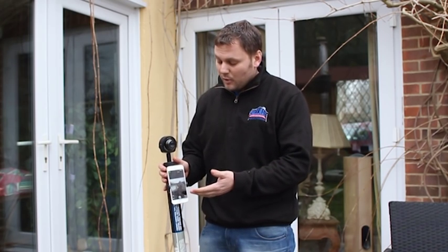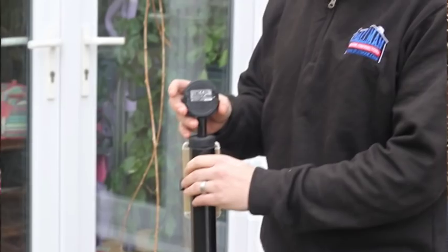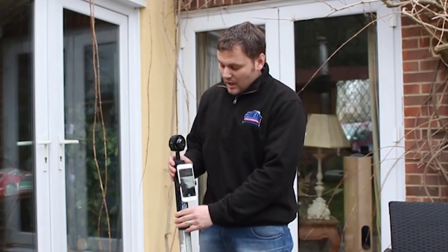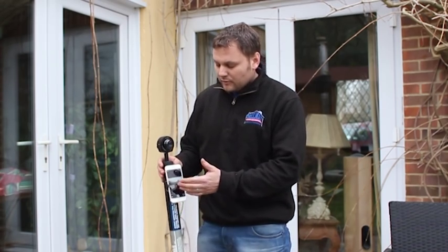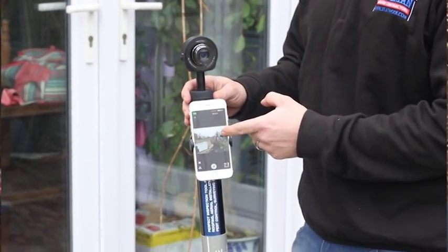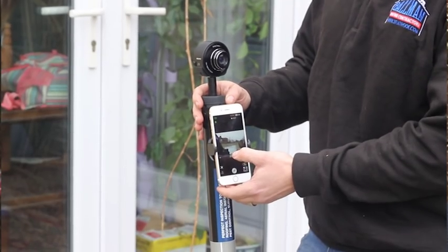The camera and the phone talk to each other — they connect through the wireless network. The first time that you use it, you switch the camera on at the top and the code is on the back of the cover of the camera. For the first time only, you'll need to put the code in to connect. Once the two are connected, you can view the live feed from the camera to the phone and you can control the camera by your phone.